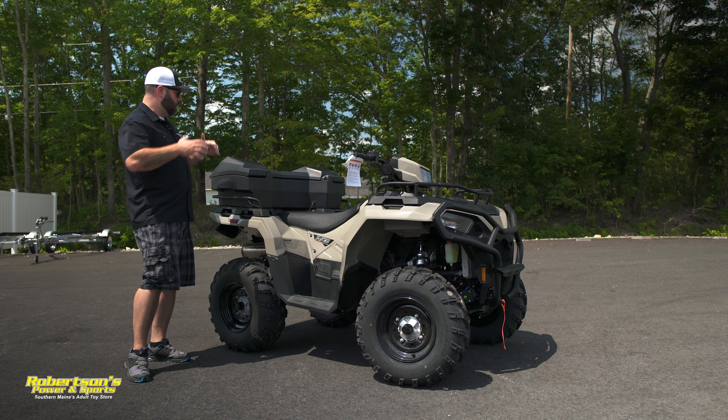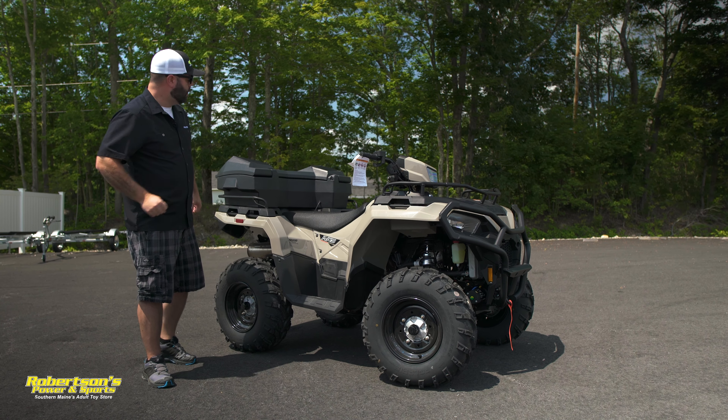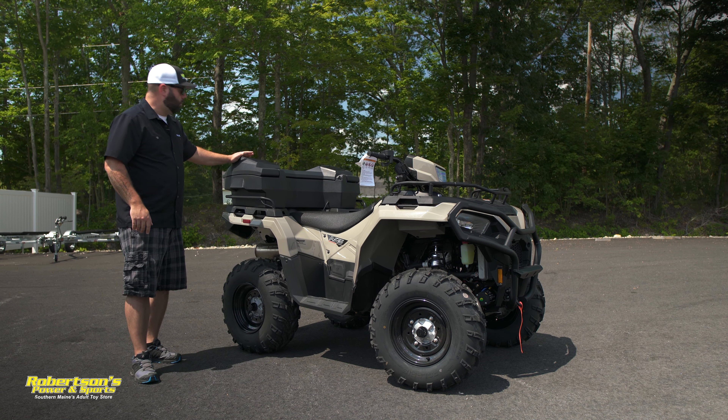Now if your Sportsman doesn't come with any of these because it's a non-power steering model, you can purchase these from Polaris out of their accessory catalog. Great protection, and also offers a point to grab a hold of if you need to move the machine around.